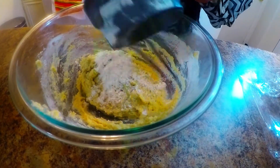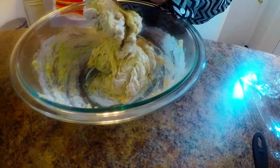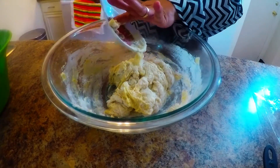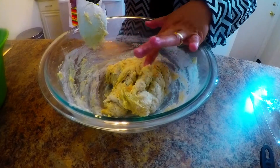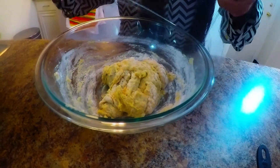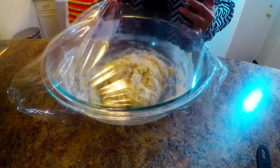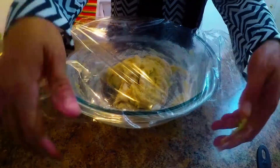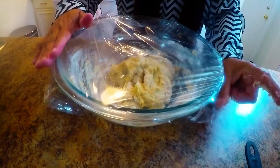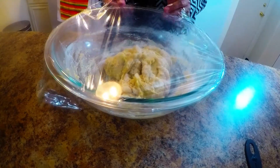I'll sprinkle in an extra half cup of flour as needed. The activated yeast is so frothy and smells wonderful. I'm going to cover this with plastic wrap and let it sit. It's faster if you put it in a warm place — you can also use your oven set to 80°F, then turned off, to help expedite the dough rising. Make sure it's in a closed container.